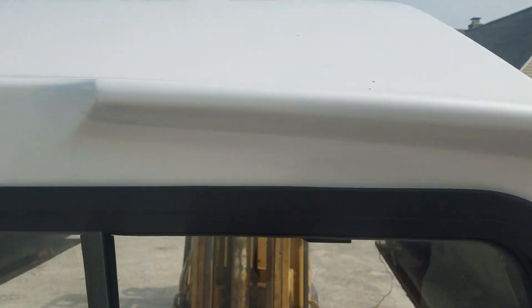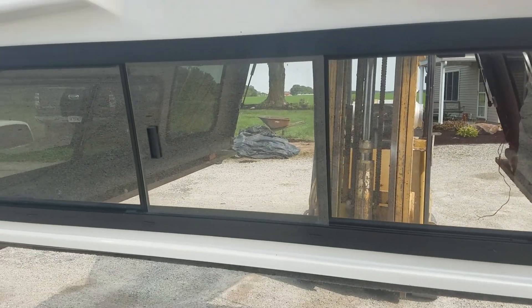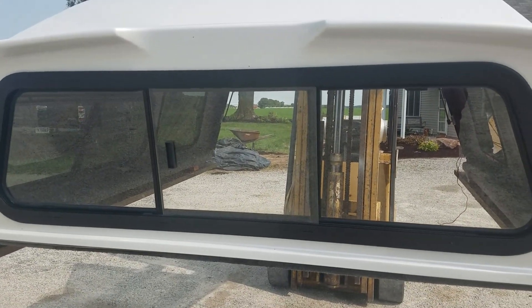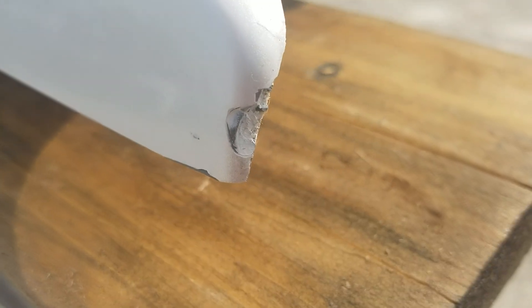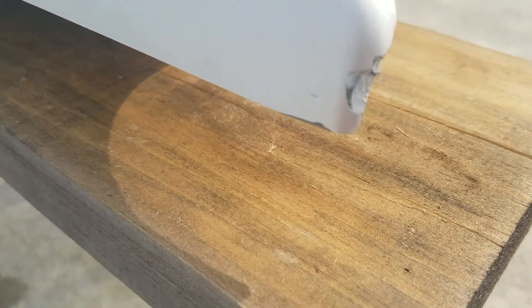Front end looks good. Has the tilt-in sliding window in the front. Really not a lot of damage on that at all. A small minor damage right here on the corner of the top. Bottom edge has a couple chips right there. And then this is the worst spot — it's got some blisters that run down through this edge here.